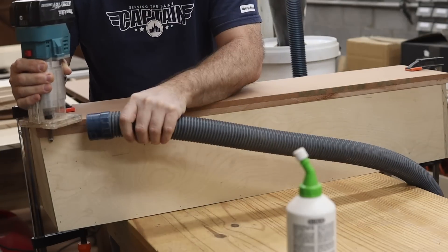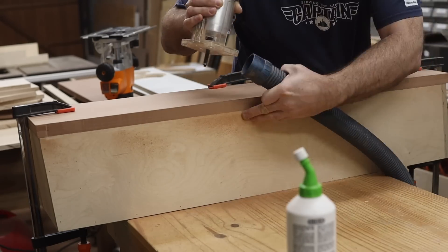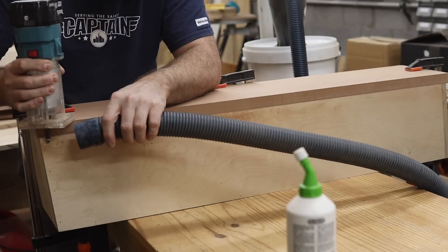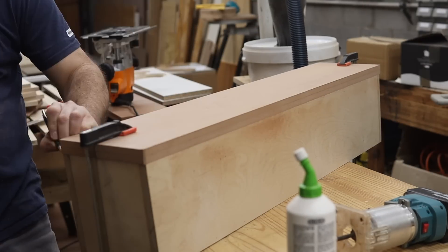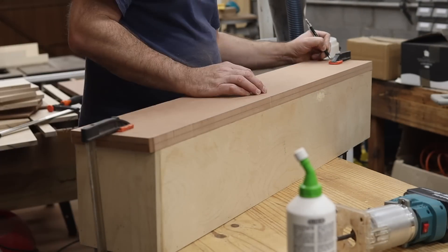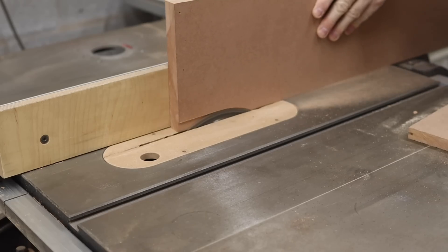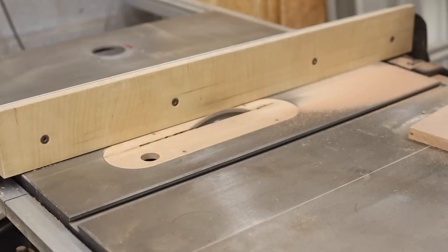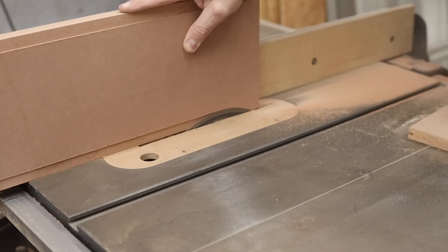The baffle is also cut slightly oversized so that I can clamp it to the enclosure and use a trim router with a flush trim bit to cut it to the required size and fit perfectly on the front of the enclosure. On the back of the baffle I cut a rebate around the perimeter so that it will register and fit into the front of the enclosure, ensuring a larger glue area to secure the baffle without any air leaks.